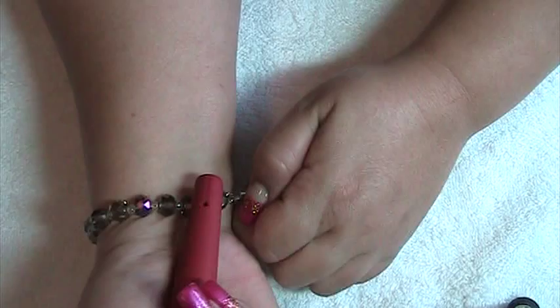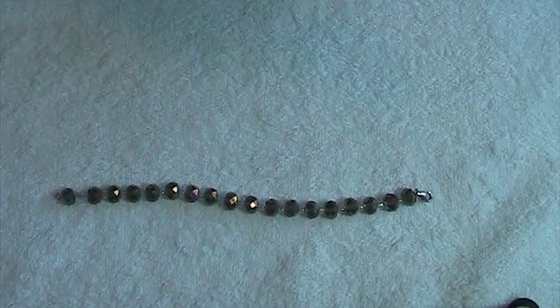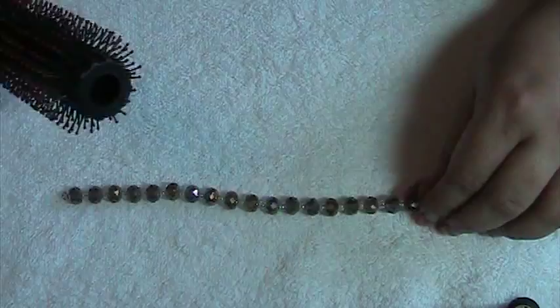To take it off, I just open the lobster claw again and simply remove it. I hope that's been helpful for you — try it at home if you haven't thought about it.